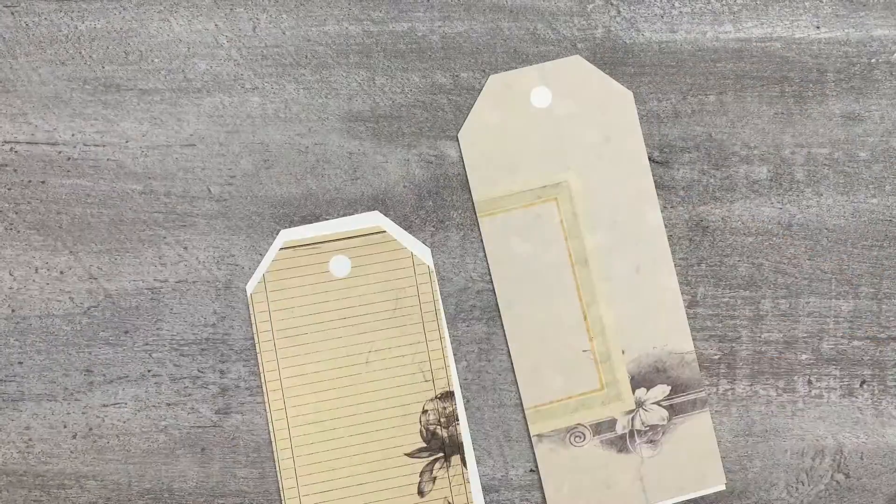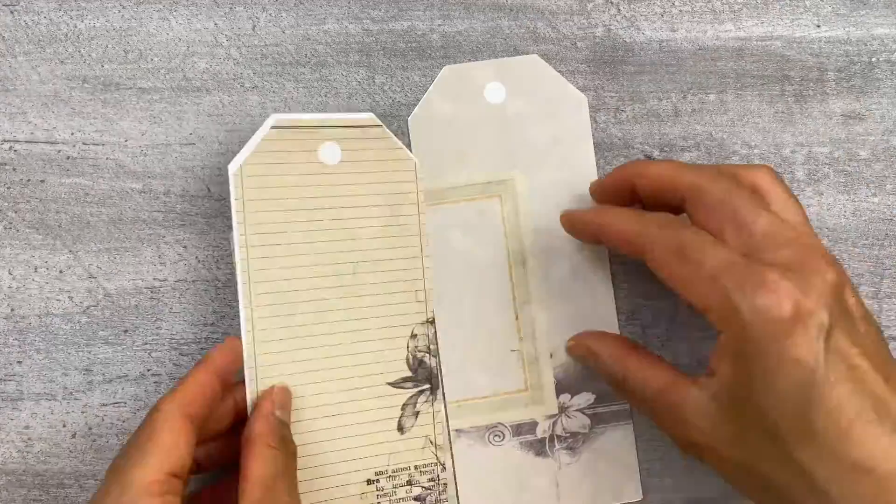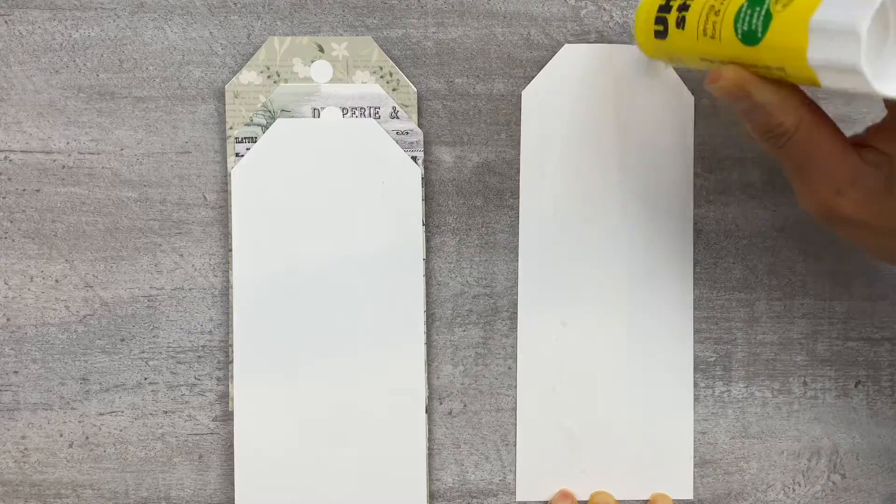Here are the tags. What you want to do is take your glue and glue the back sides together. I couldn't find my glue stick — this is my kids' glue stick.